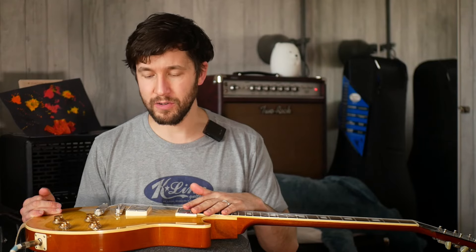Actually, one of the things that I've generally been missing when I've played these Dumble clones is making me think maybe I should revisit some of this stuff and pay attention to the guitar that I'm using.